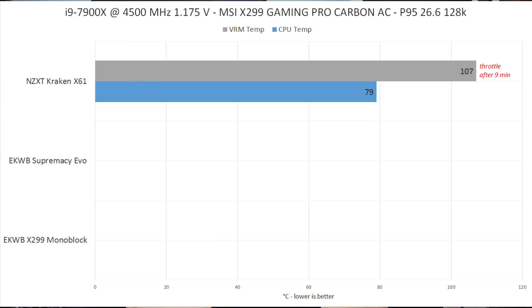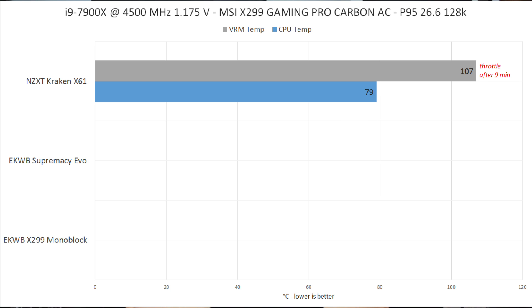For the first test with the X61 Kraken, I ran the i9-7900X at 4.5 GHz using 1.175V V-Core with Prime95 26.6 non-AVX. The CPU hit 79 degrees Celsius maximum, and the VRM hit the temperature limit — after nine minutes it reached 170 degrees Celsius under load and the CPU throttled. Since I'm on an open test bench with zero airflow, the VRM can't dissipate heat easily. Inside a case the same thing happens, just later — maybe after 20 minutes instead of 9.